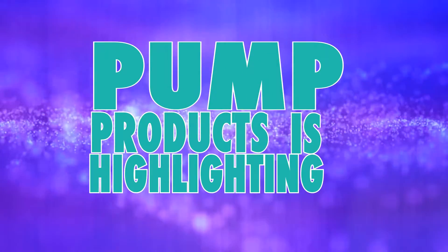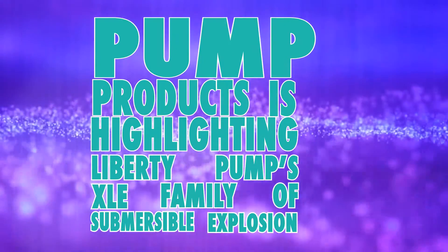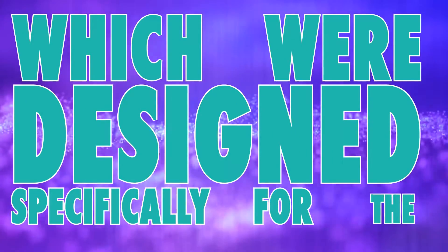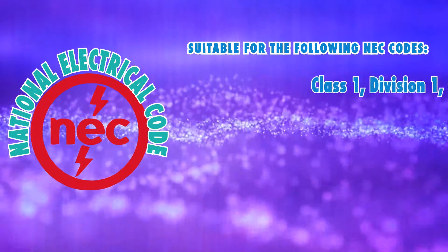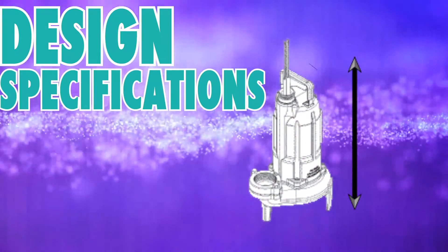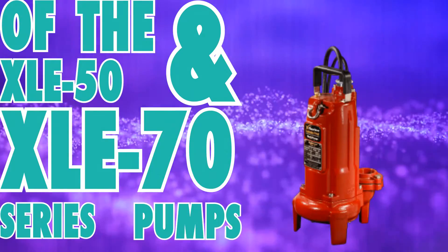Pump Products is highlighting Liberty Pump's XLE family of submersible explosion-proof sewage pumps, which were designed specifically for hazardous locations — including areas where flammable gases and vapors could be present. In this product highlight, we'll be going over the design, specifications, and key features of the XLE50 and XLE70 series pumps.